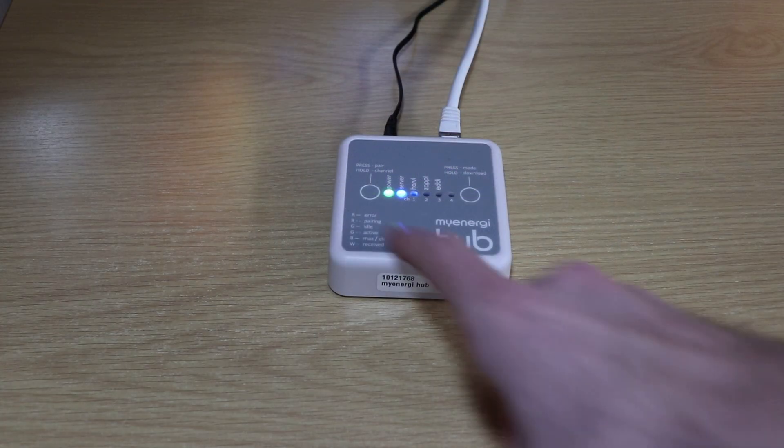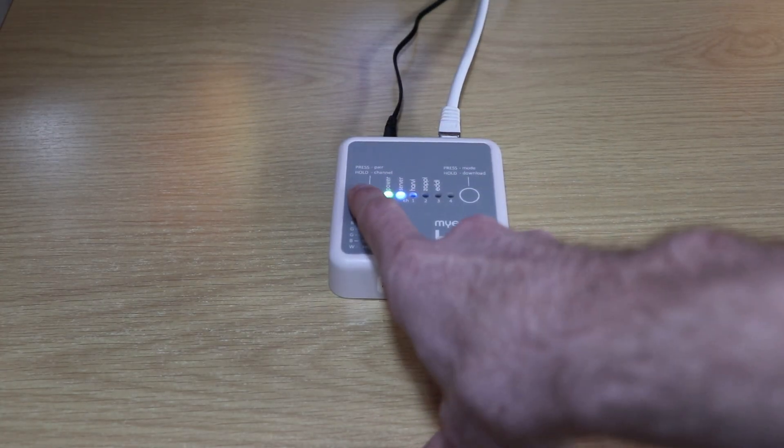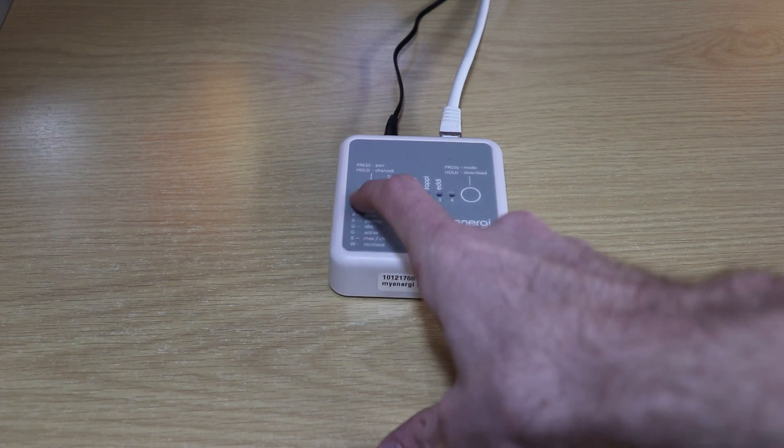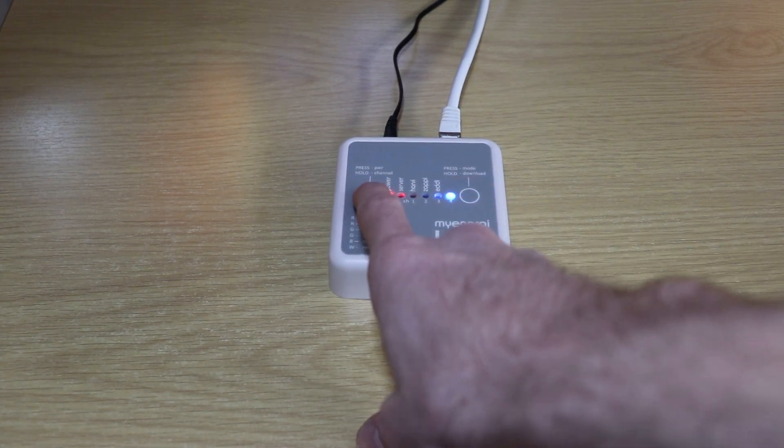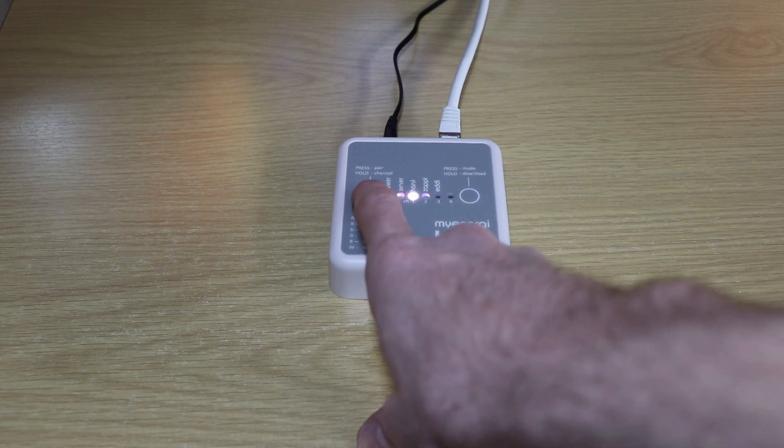Heading back inside, pairing is simple. Click on the pairing button and click and hold the pairing icon until the blue LED cycles across the corresponding channel that you noted from your MyEnergy device earlier.